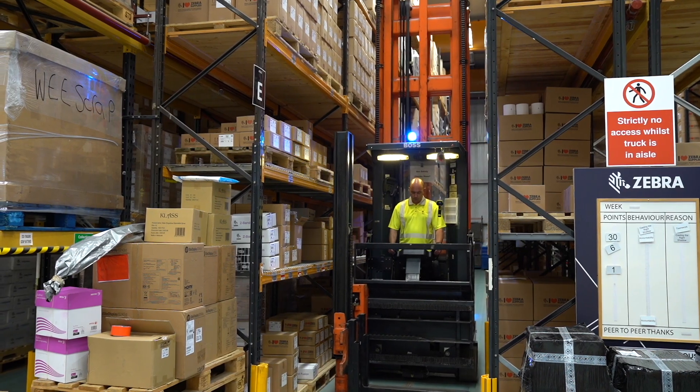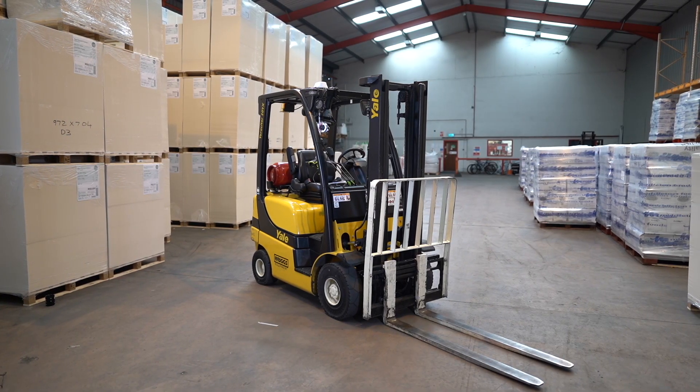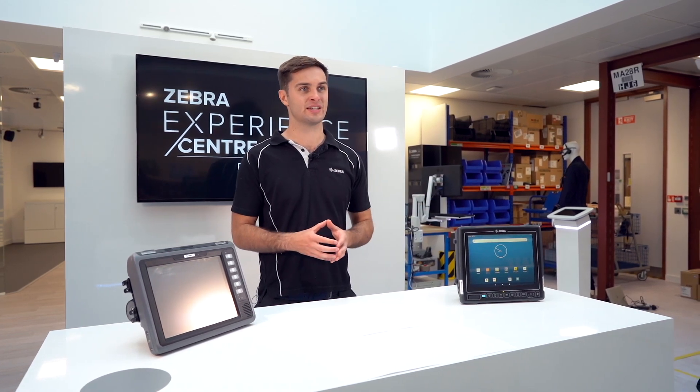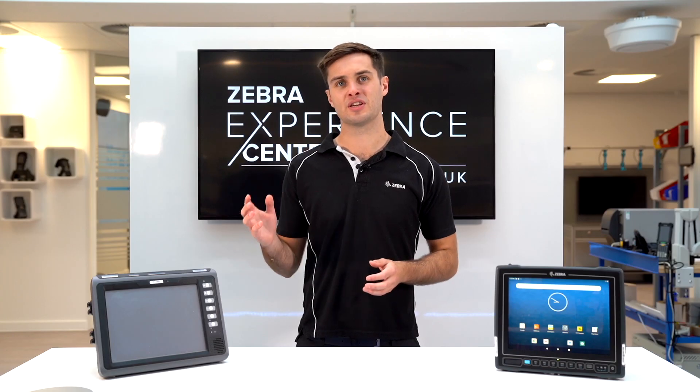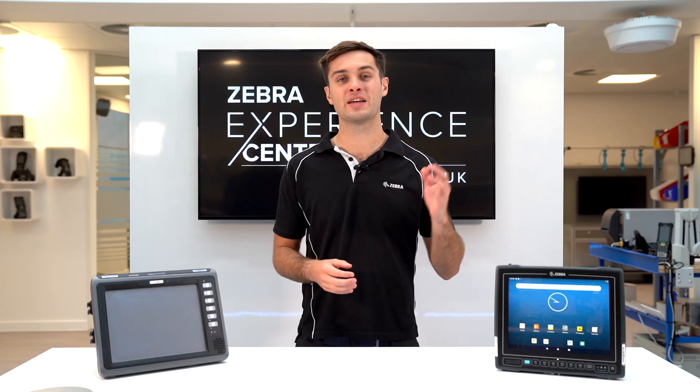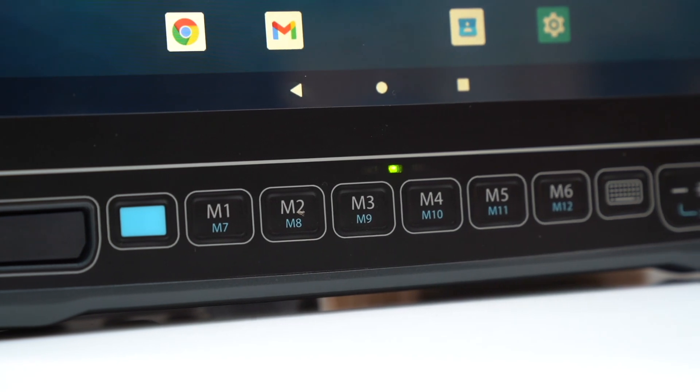For forklifts that are going to be facing lots of knocks and bumps, the VC8300 has been tested to more stringent shock and vibration tests. The VC70 only has four programmable buttons on the quick access panel, compared to the VC8300 with six buttons.